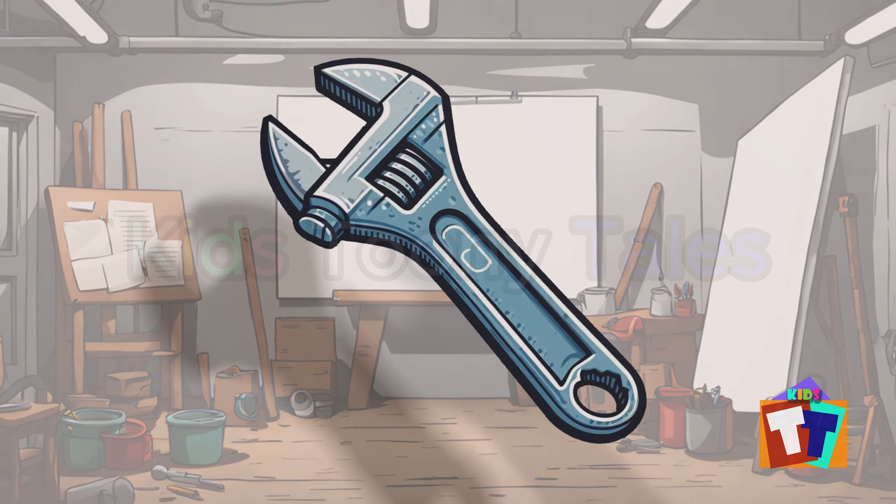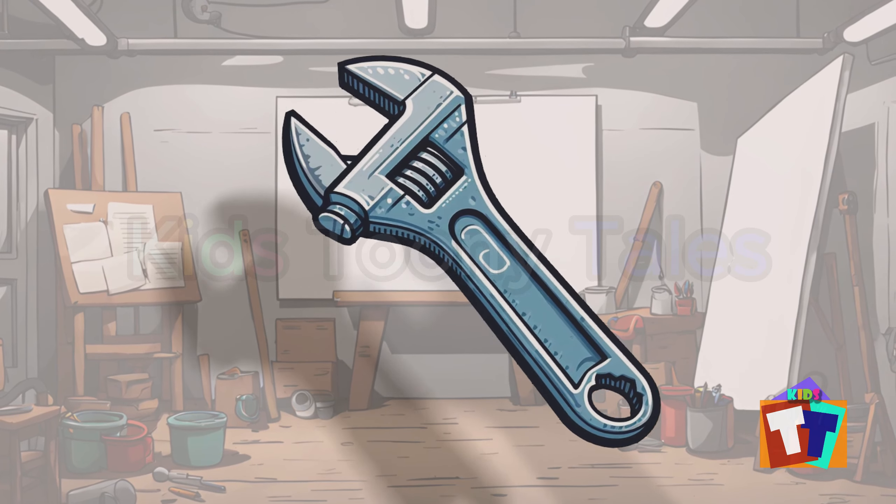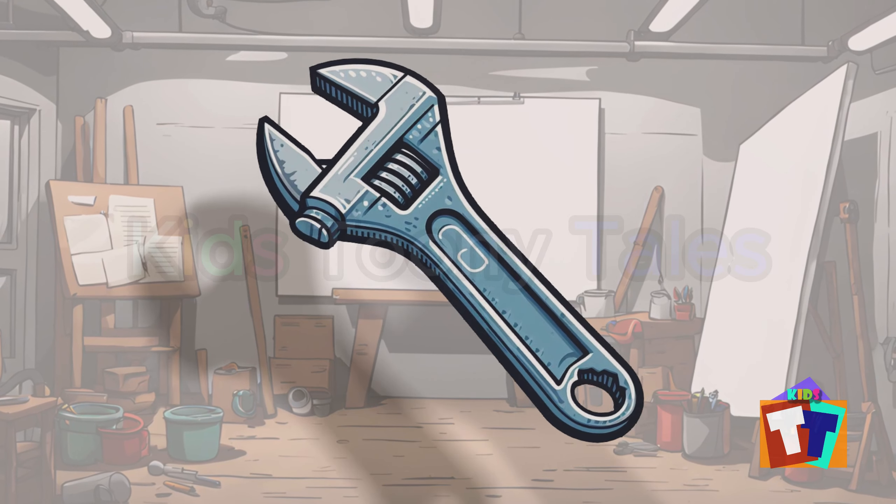Oh, look. It is an adjustable wrench. Yes, correct. You are right. Adjustable wrench.